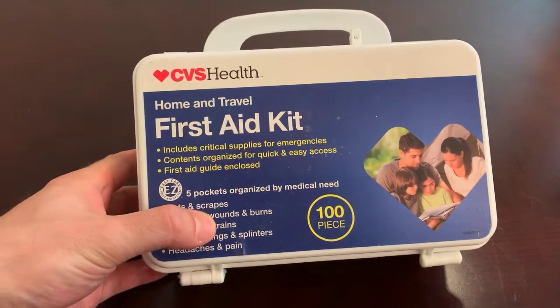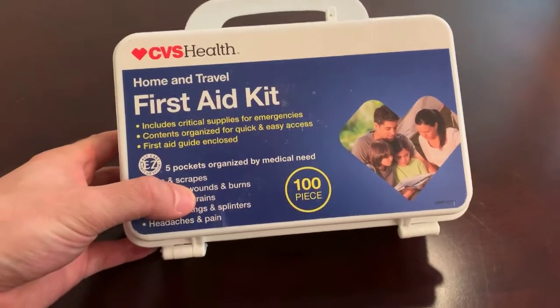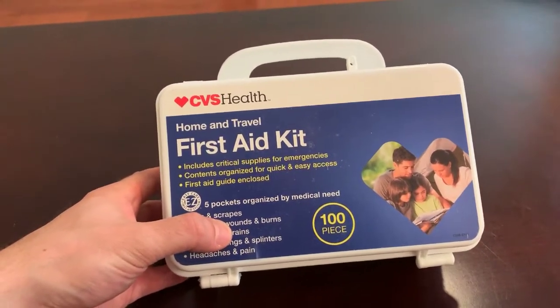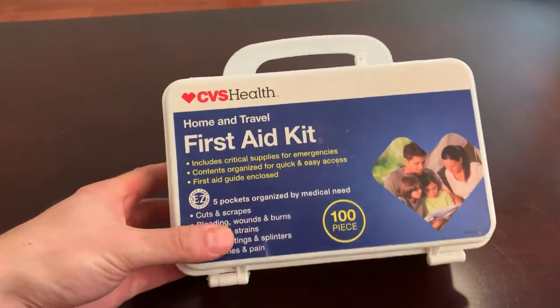Here is the CVS Health Home and Travel First Aid Kit. It's always good to have this on hand — you never know when you might need it.